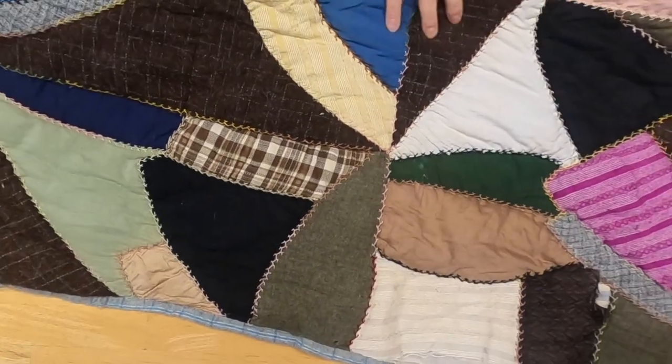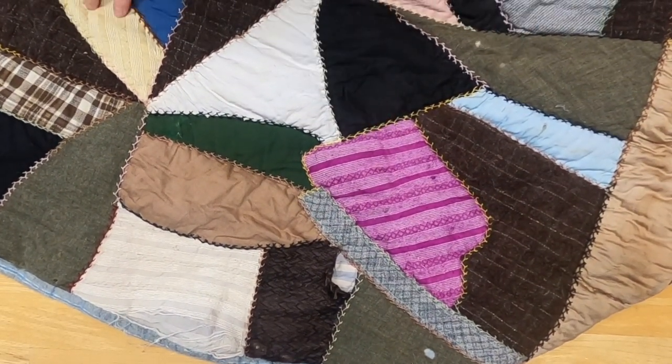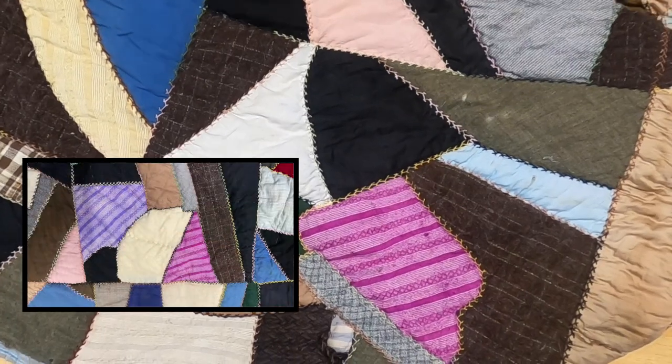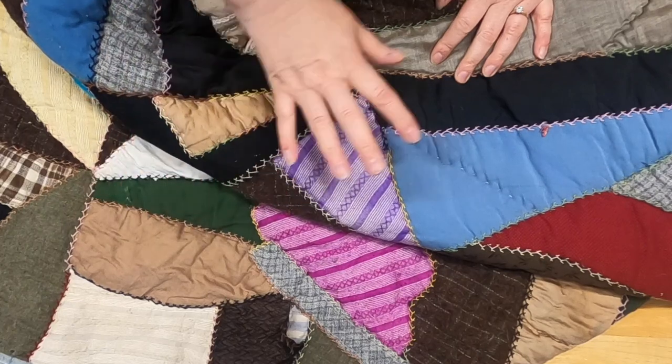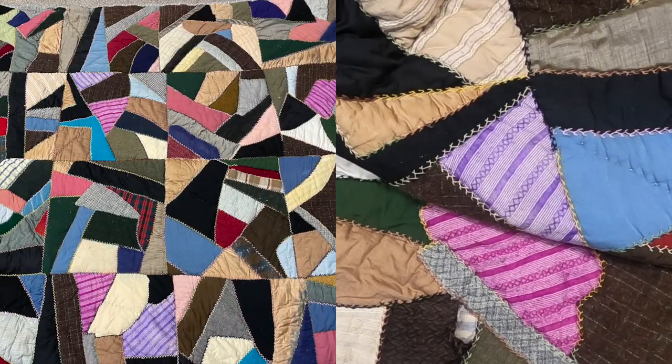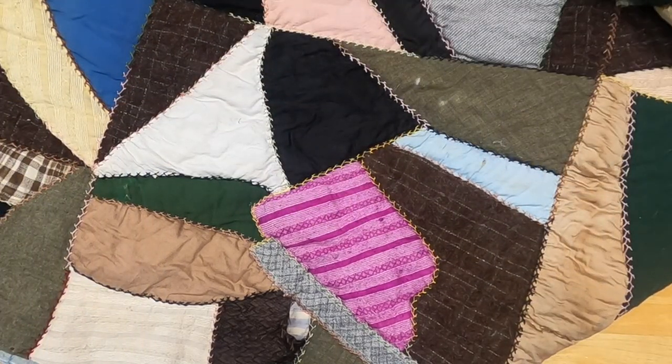I would be remiss if I didn't talk about this one fabric — this pink fabric that seems to show up here, and a similar purple one here. They almost seem out of place, but I really love that they're in there. They give a sense of femininity, or maybe just interest, in what would normally be a very masculine quilt. I love that he included those fabrics.